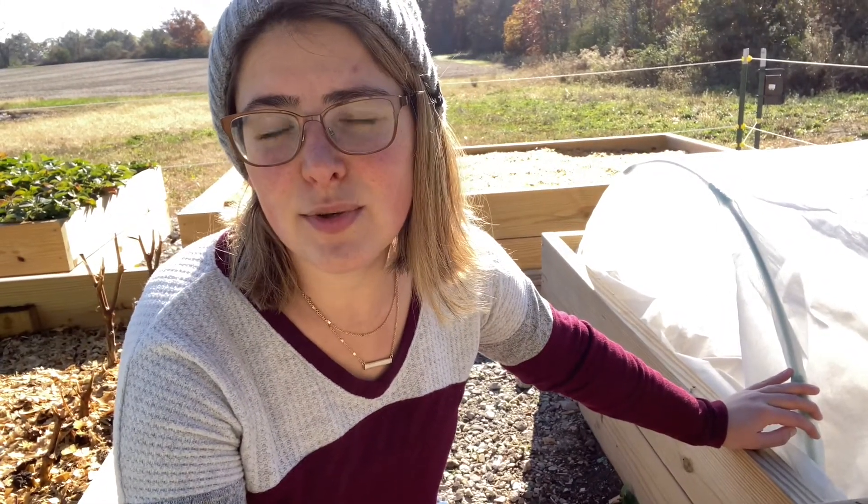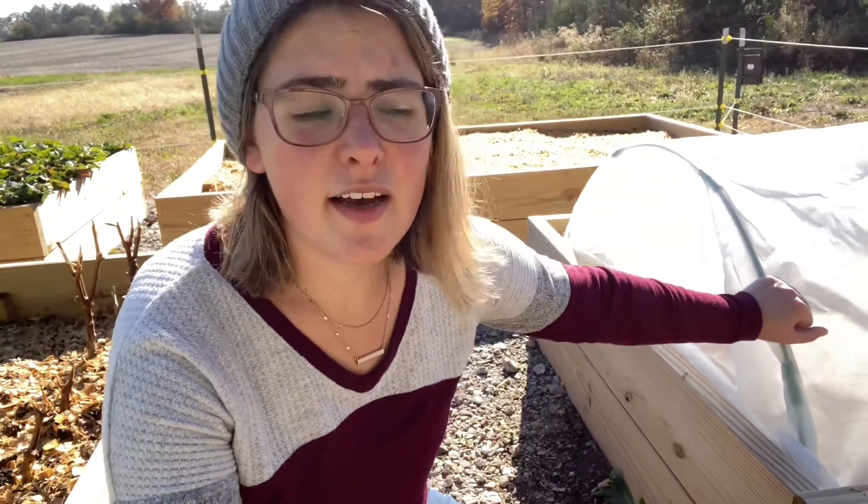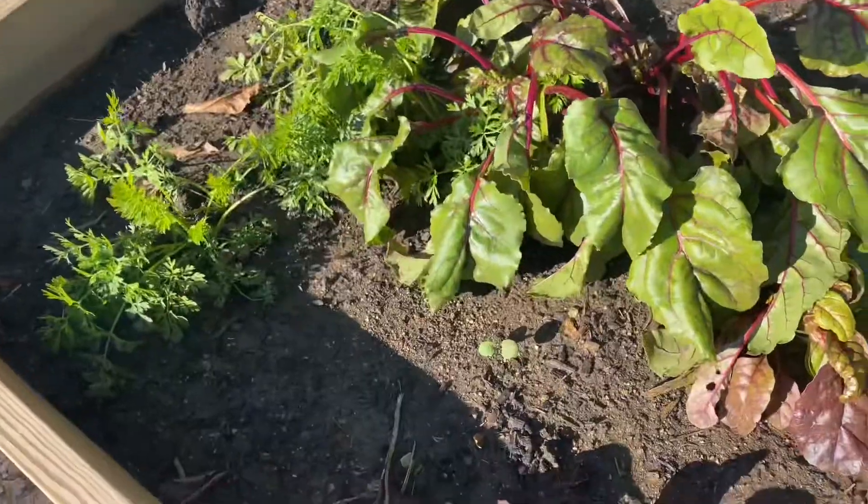I decided to set up this hoop house — I shot a little tutorial on how to do that so I'll link it up above if you want to check it out. So far it's very sturdy and I recommend it.